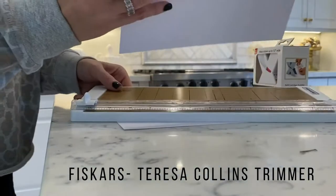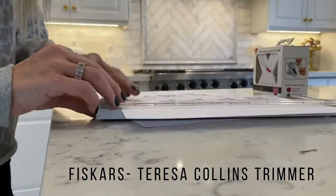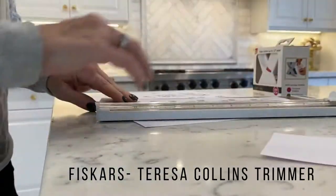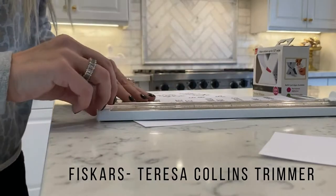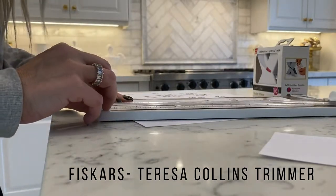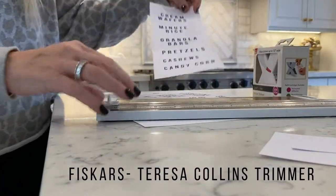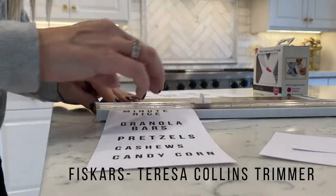Okay guys, this is so easy to make your labels. I'm just using my trimmer and I'm going in and basically trimming the labels where I think I want them to be. And of course, when you print this out on your printer, you can decide and customize what you want it to be. So I will just cut out all of my labels.